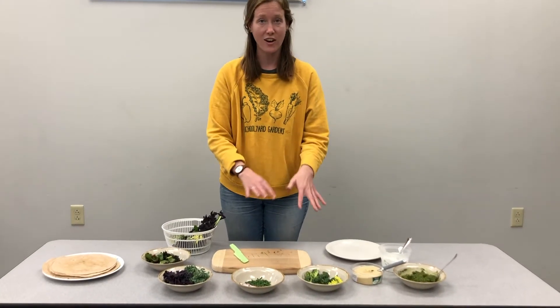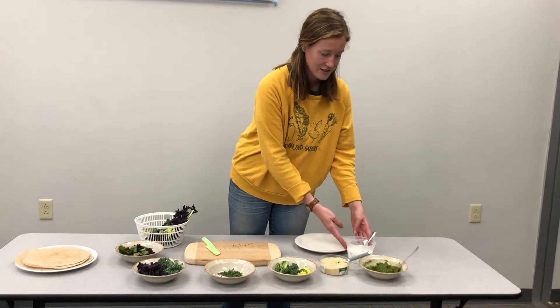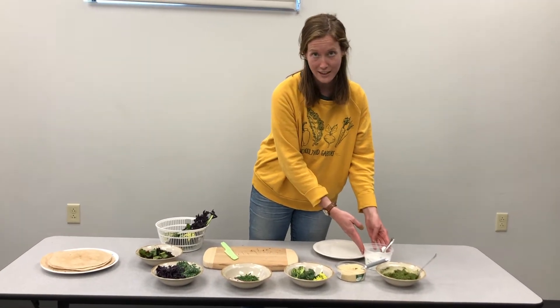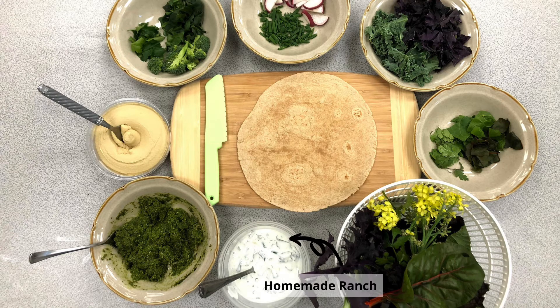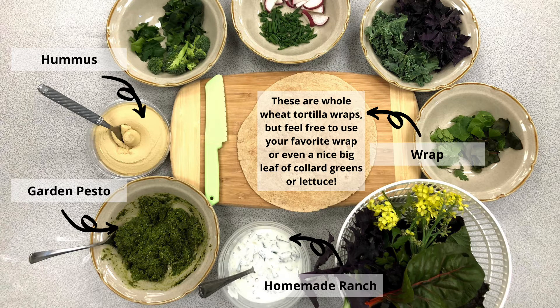Besides all of your different vegetables, you're also going to want to have some sauces to go in your rad rabbit wraps. I have the homemade ranch recipe that I made, I have the garden pesto, and I have some hummus. And then of course you're going to need your wrap.